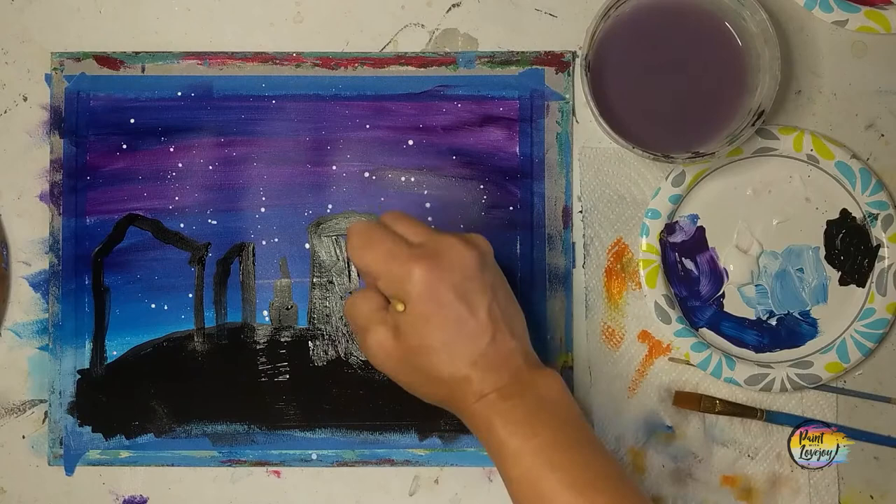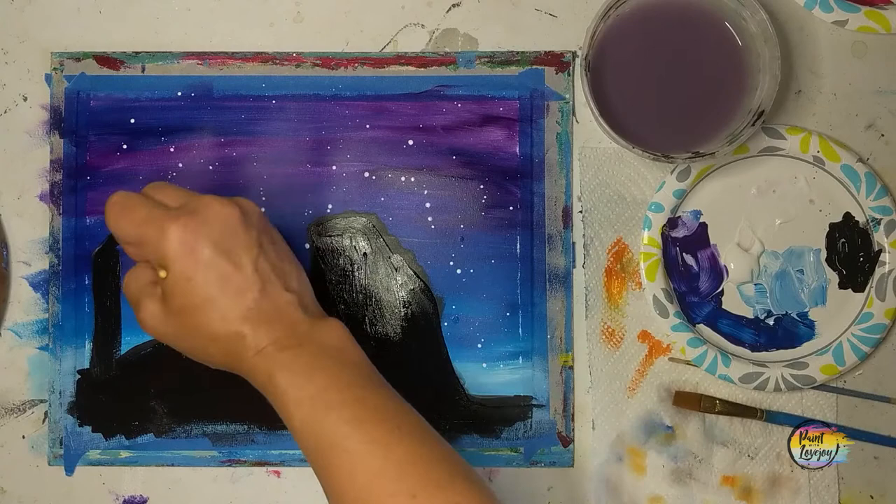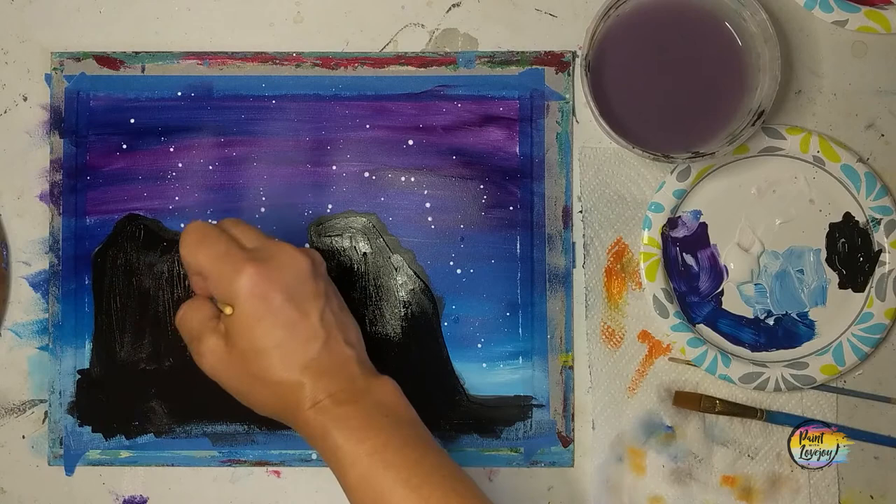If your brush is kind of shaky, that means you're holding your breath — so exhale as you touch the brush to the canvas. I am really proud of you guys for painting. We will be putting a moon in the background here in a moment.